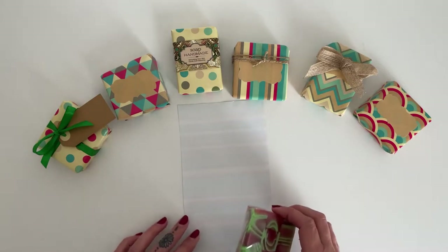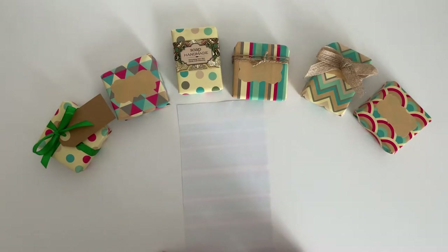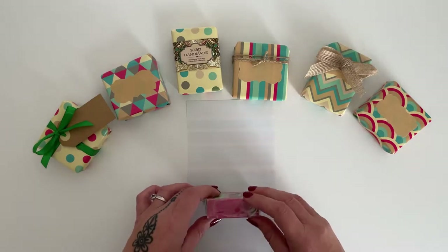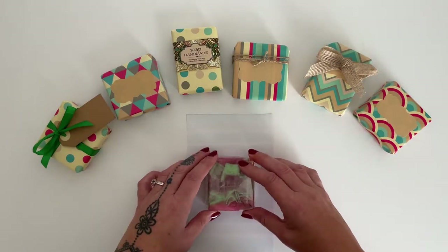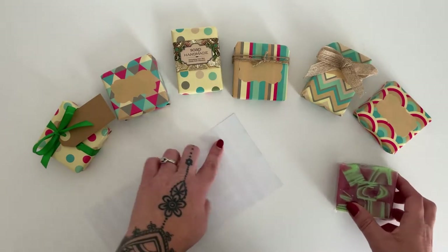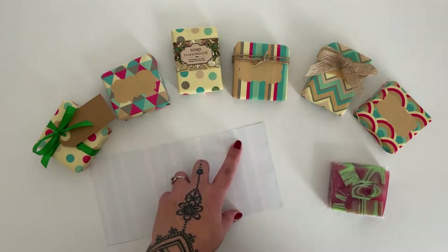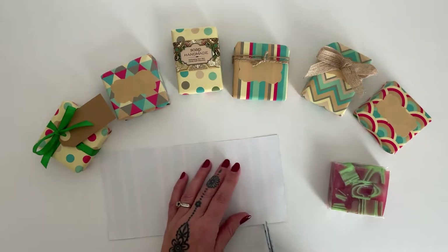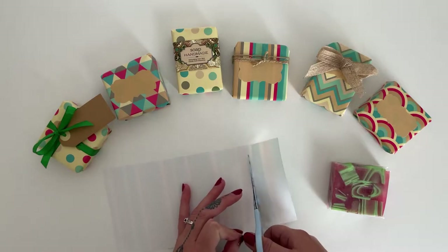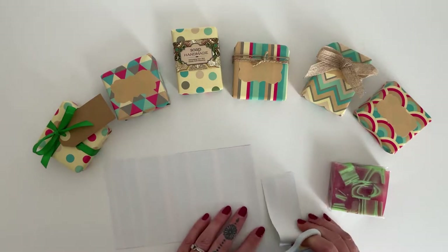For the length, you need the side, the back, the side, the front, and then I go aside again. So I would be cutting off about that much of this paper, just to give you a rough idea so that any excess is cut neatly before you wrap.